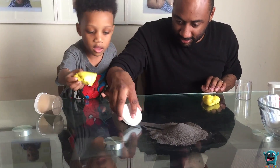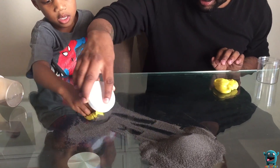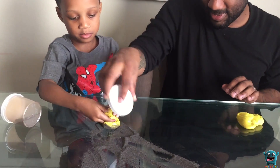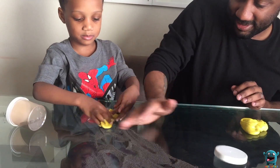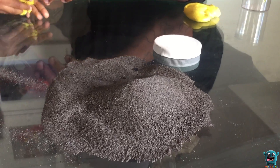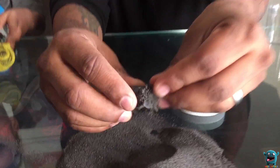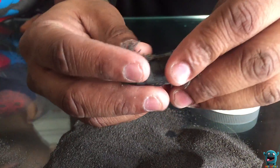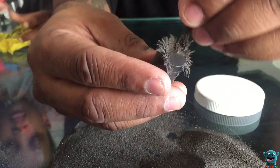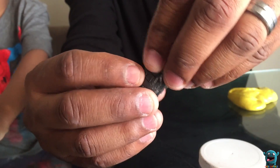No no no, look — right there. I'll get it and rub it in. The iron fillings are sticking to the magnets. Look at that — it looks like a hairy magnet and I can't get it off. That's cool. I can shape his hair.